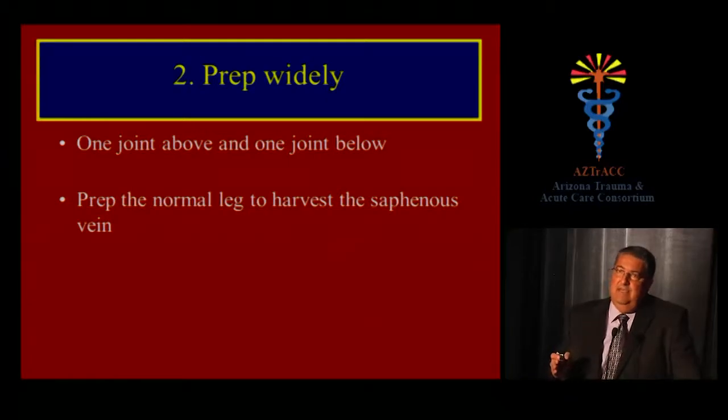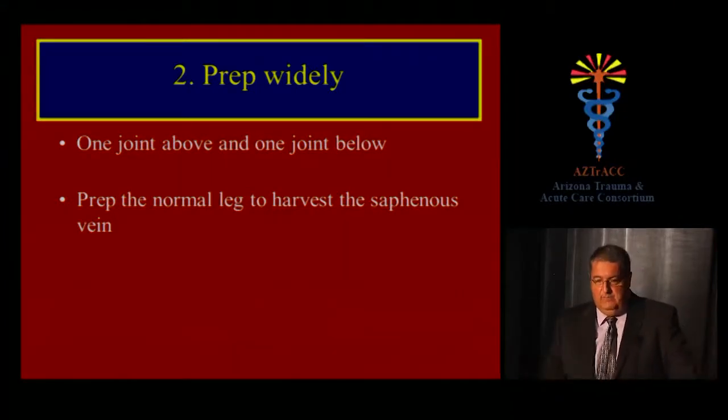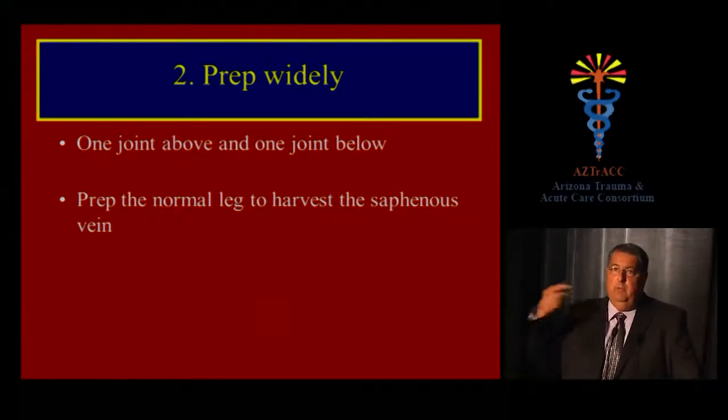When you prep patients in the operating room, prep widely — at least one joint above and one joint below the area of interest, particularly in penetrating injuries to the extremity. Always prep the normal leg as well, to harvest the saphenous vein if needed.